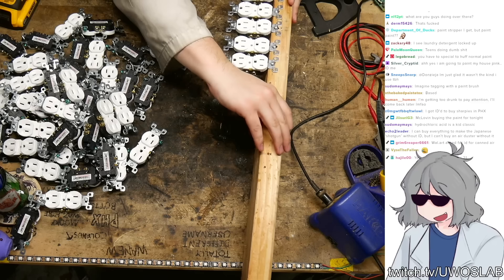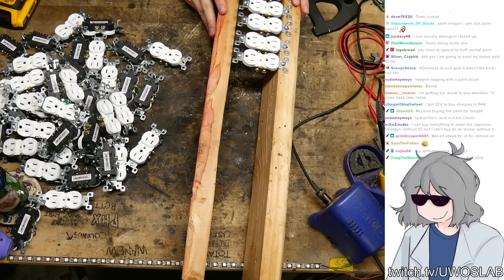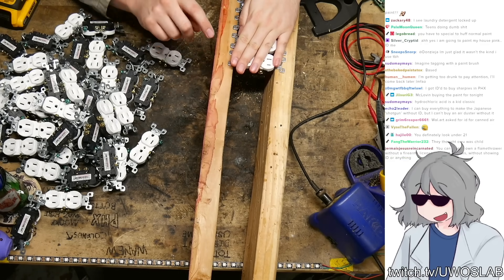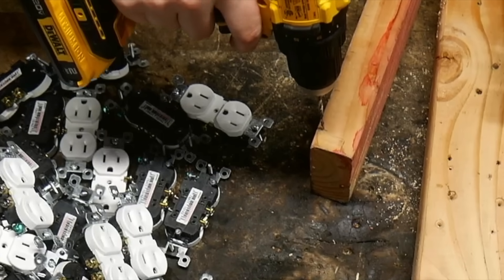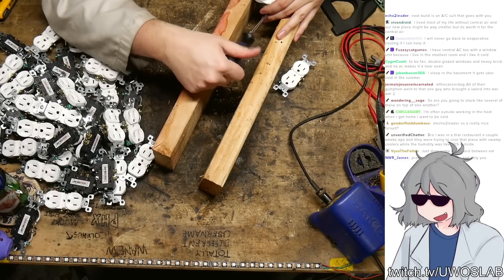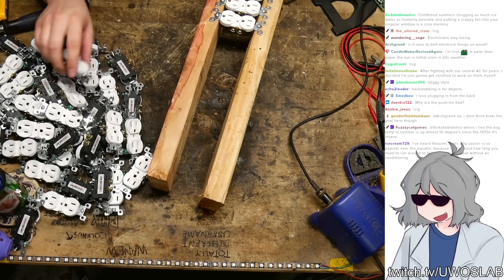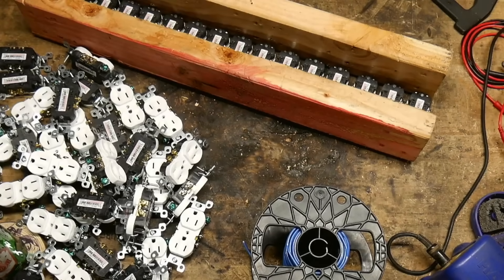I'm realizing now I should really be doing this with the other board here, because it's gonna be a lot harder to drill all these holes and then come through and screw all of them in. I'm gonna be using push-ins, much to the displeasure of electricians in chat. If I was an electrician, I think I'd lose my license for doing this.